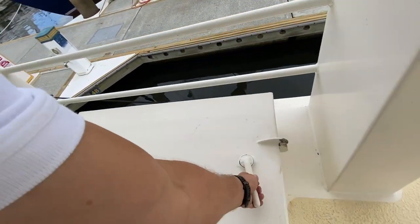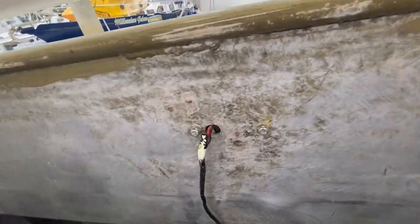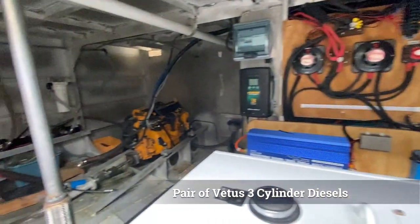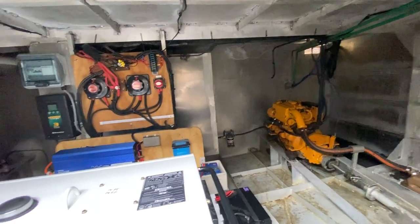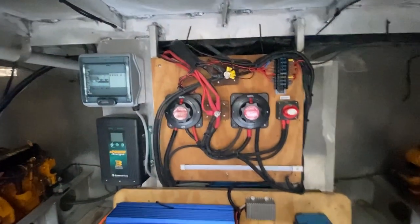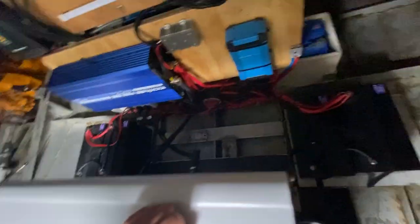Now for the engine room — nice easy access with a ladder on the way down. This has a motor box light down in the engine room. You have a pair of Vetus three-cylinder diesels, believed to be around 25 horsepower each. One has just over 350 hours and the other approximately 50 hours, having been recently replaced. In front of the engines you've got your generator and all your electrical components: a couple of battery switches, breaker, charger, inverter, and another charger probably for the solar panels. There's a four-battery bank and an additional four-battery bank just behind.